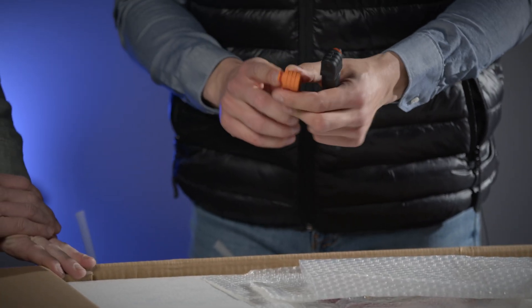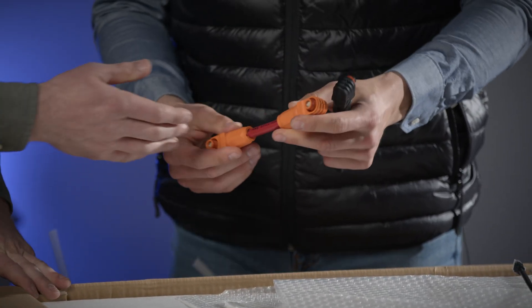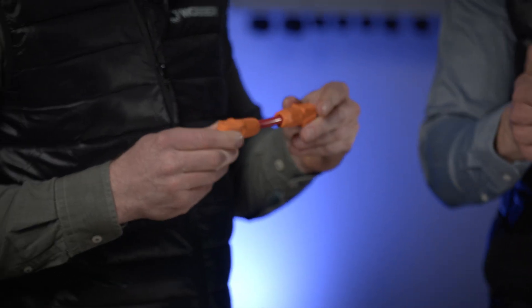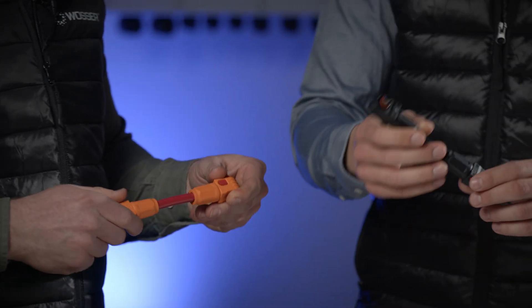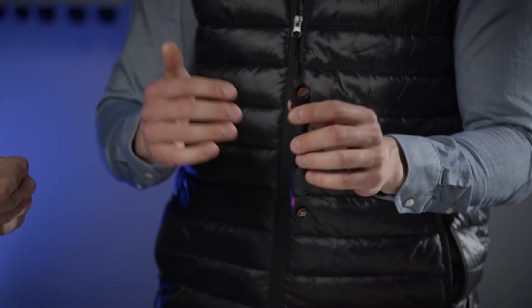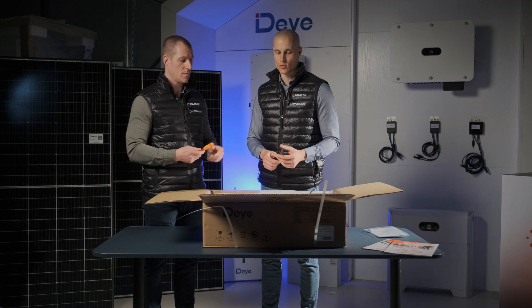The connector is a special custom connector, not the old-fashioned cable lug solution. You simply push them on top of each other — no extra connector needed. You just push it on and it's connected to the next battery, so they can be assembled very quickly.